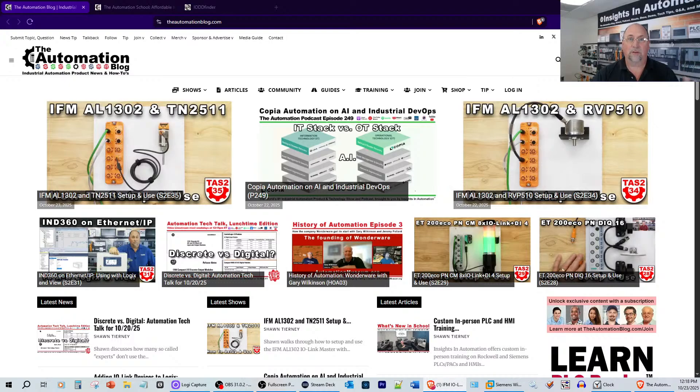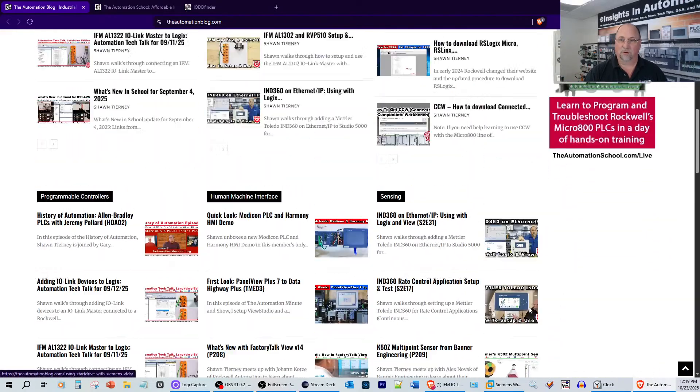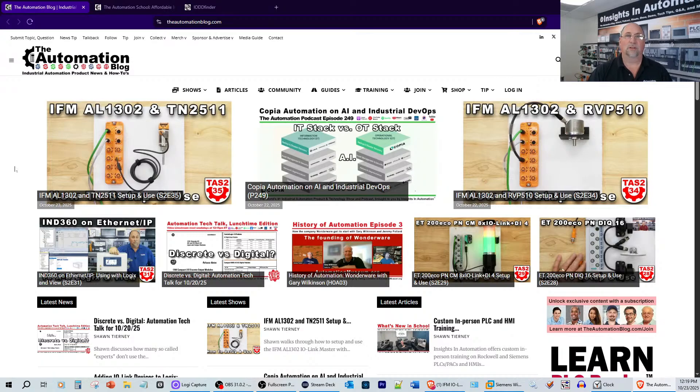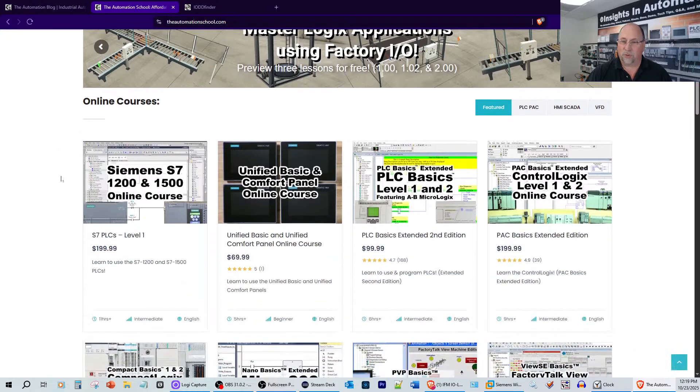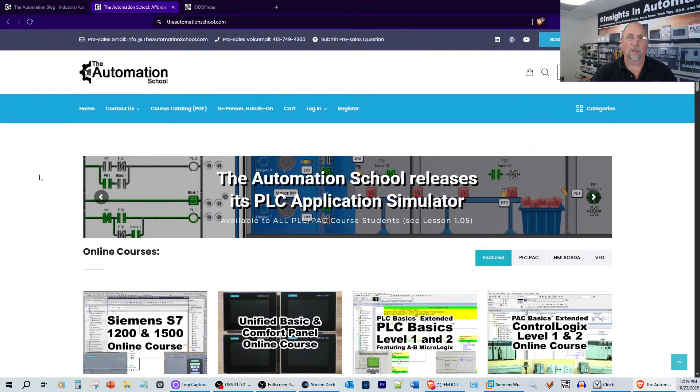Before we get started, I do this to promote my company. I'm self-employed and I make money two different ways: vendor-sponsored videos — like the IND360 on EtherNet/IP, check that out on YouTube, LinkedIn, and TheAutomationBlog.com — and I also do Sunday fundraising for the automation museum, interviewing people like the history of Wonderware. I have 250 podcasts and around 2,000 articles and videos. The other way I pay the bills is through selling courses at the Automation School — covering Siemens and Rockwell: CompactLogix, ControlLogix, MicroLogix, PanelView Plus, etc.